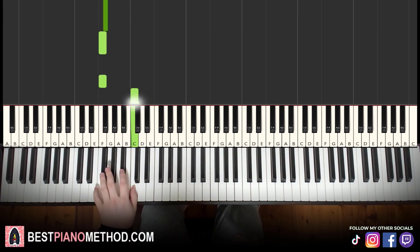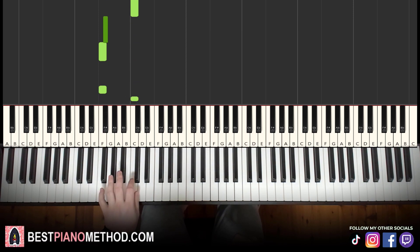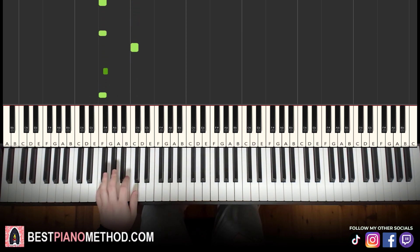F, F, C, F sharp, F, F, C, C, F sharp — repeat. Just keep repeating it. And you can go ahead and sing and rap it if you know the lyrics: Simple Dimple Pop It Squish. Simple Dimple Pop It Squish.